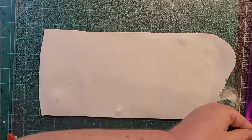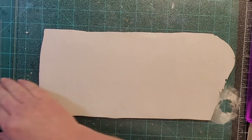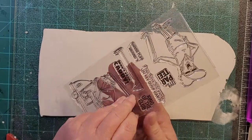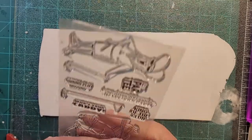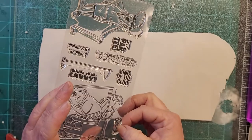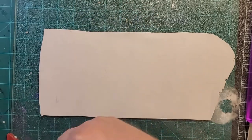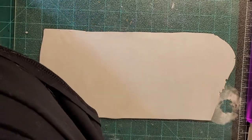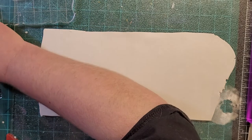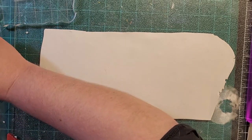We're going to do the two funny ones off of this clear set — the guy in the golf cart and the lady. I'm probably going to take that little golf ball with the tee and put it with the lady. Let's give that a go. We'll do her first on the stamp block.